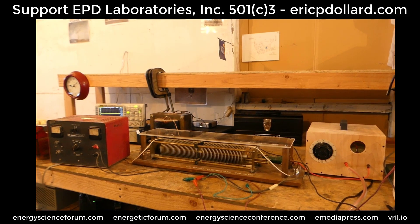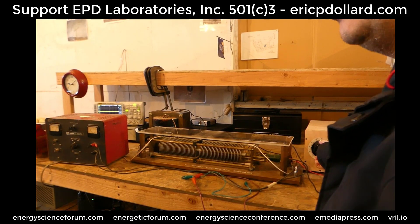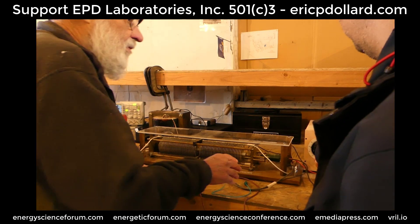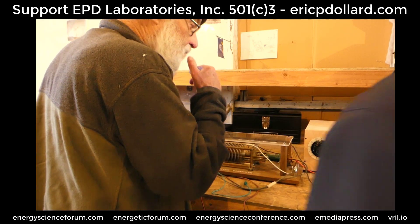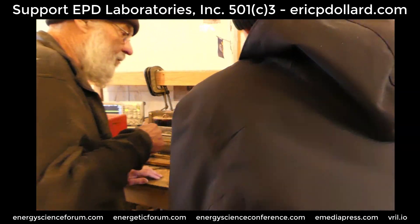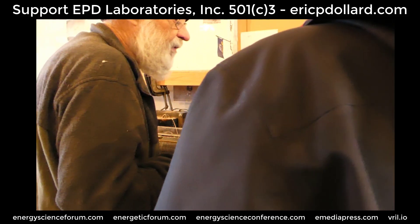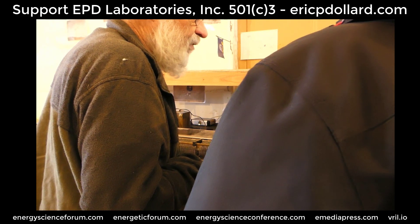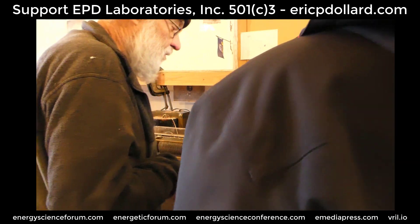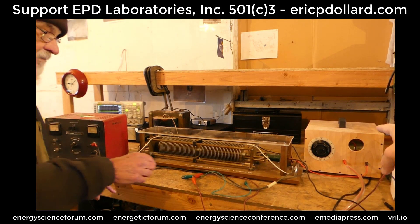Now we're going to turn on the high voltage power supply. Start it off down on zero, and let's bring it up about 2,000 volts. So we're at 2,000 volts on the high voltage potential supply.